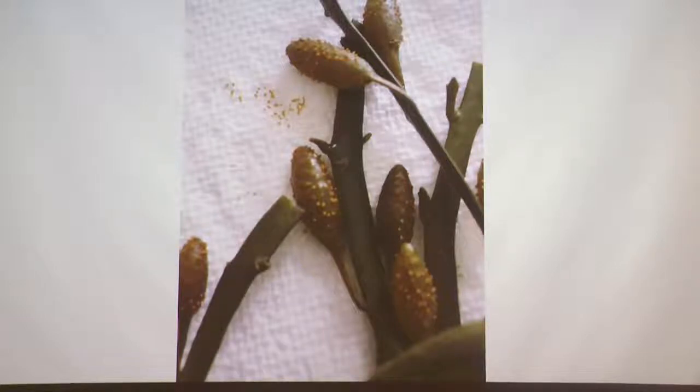With the laminaria, we can get away with putting them out in October and pulling them in May, getting up to 10 pounds a foot.